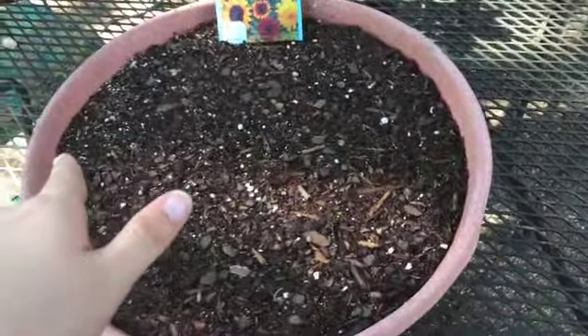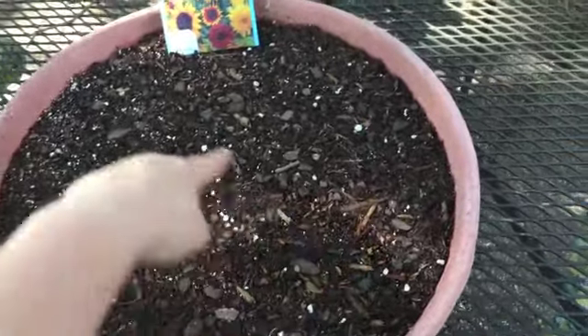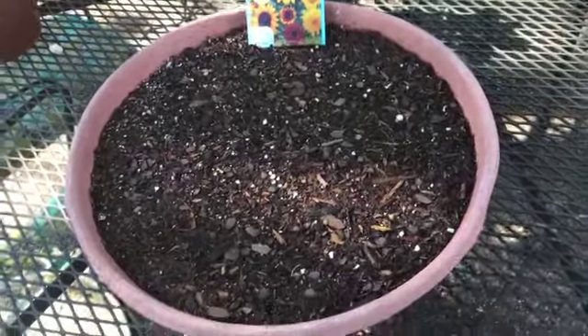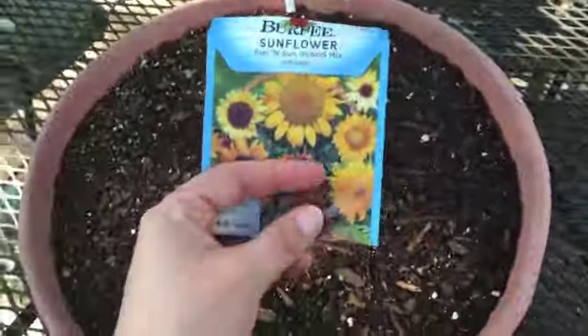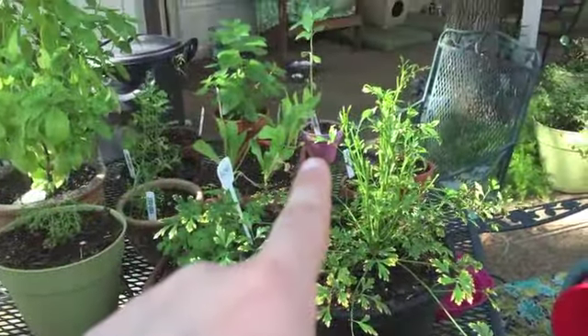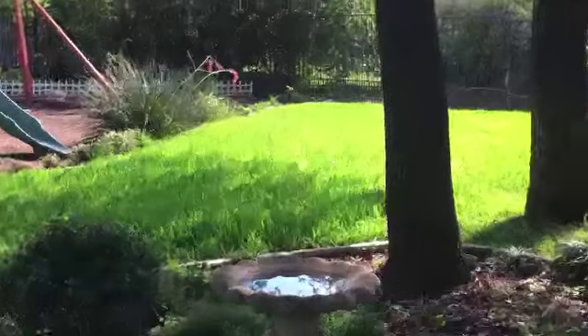I think I planted six — actually seven, because I planted five around the outside and then two in the middle. So I used all the seeds. I've got another sunflower right there in that little pink cup — that's small. And I've got two out in my garden: one is right there and one is right there.